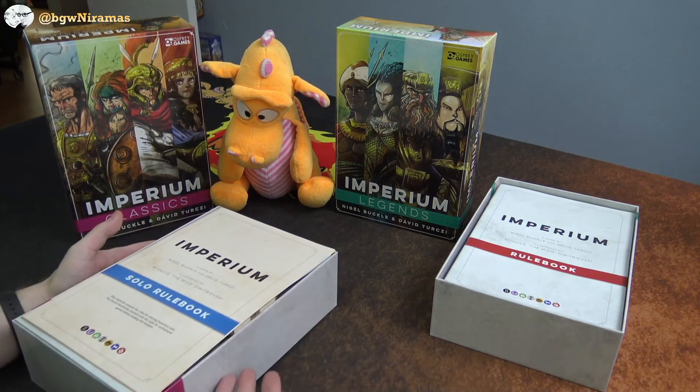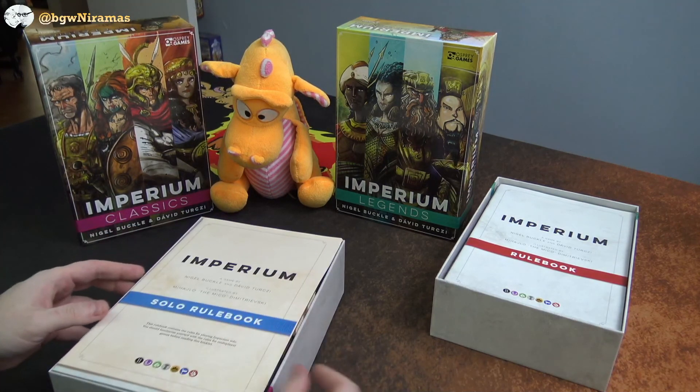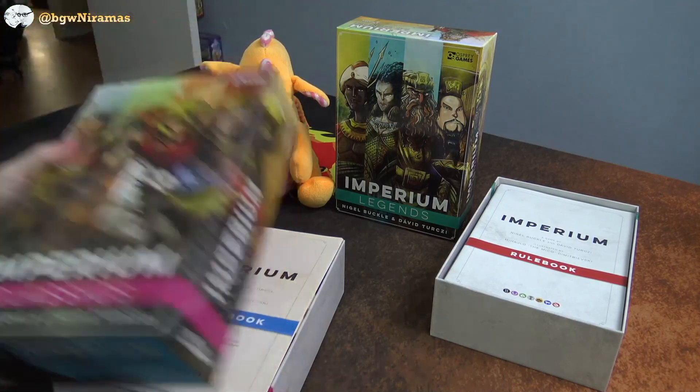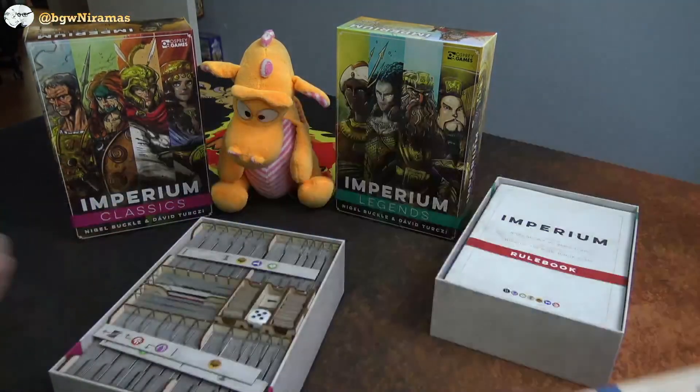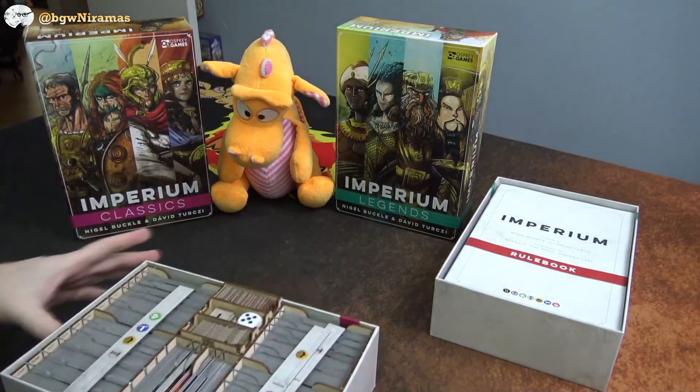First of all, the lid doesn't go all the way down, and I will explain why. I could make that happen, but I will show you why. So in the box here, let's get started.